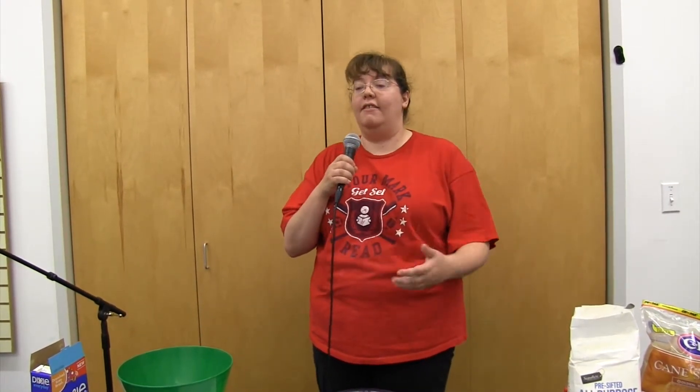Hey everybody, it's Bethany McMillan here and I'm going to show you guys how to make some skillet cookies. We're making chocolate chip cookies today and we're going to learn how to cook them in a skillet.